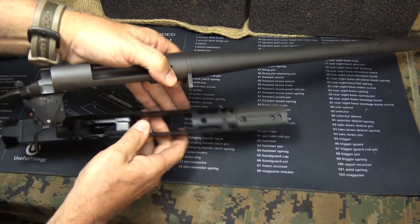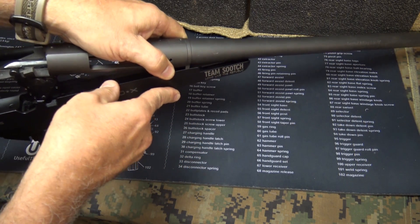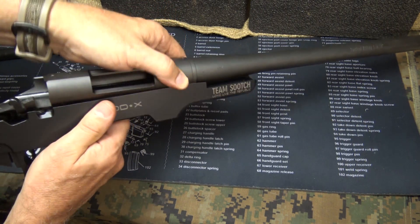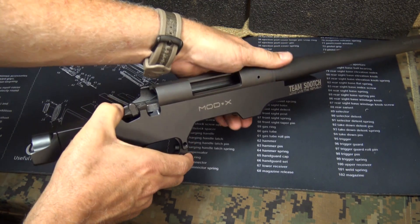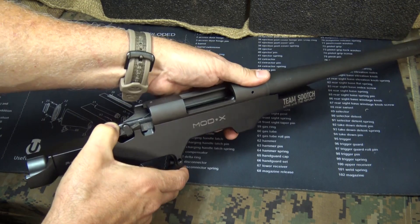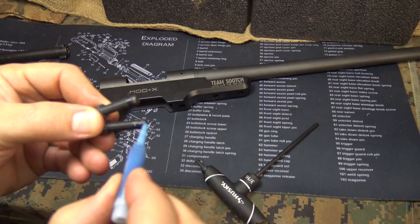We're just going to place our action — there's a groove up at the front, go ahead and reference it, line it up, and your trigger group and everything should just drop down in like so. It should be a good tight fit. I can already tell, even without screwing it in, that it fits like a glove. We're going to apply a little thread locker to our bolts.